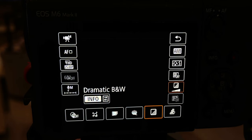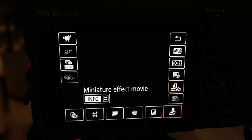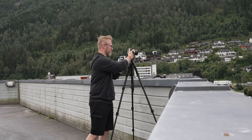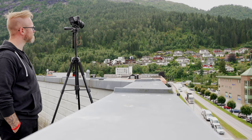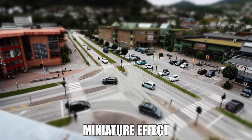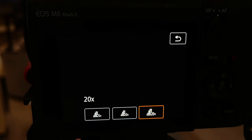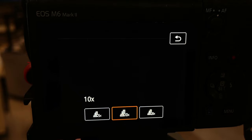The fourth filter is a dramatic black and white filter, which gives your footage a black and white look. The last one, which I found most interesting, is the miniature effect. For example, if you go up to a rooftop and film down to a street with cars driving by, it makes it look like miniature cars on a small set. It adds a blurry effect to the top or bottom of the frame, and you can choose where the blur and focus are placed. The playback time options for the miniature effect are 5x, 10x, or 20x speed.